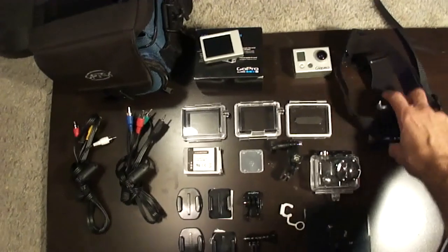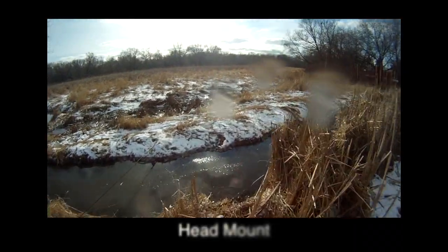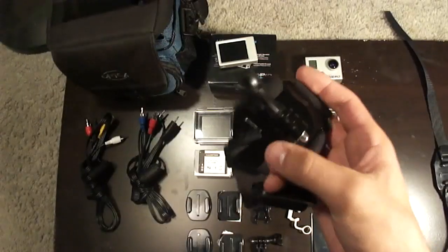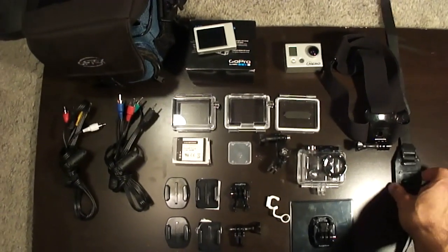Then we have the head mount, which makes it look like the actual video is going through your eyes. Real easy to use. I really like that. And we have your helmet mount over here that I was showing you.